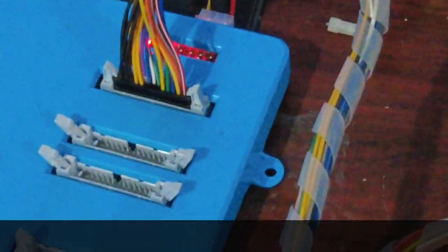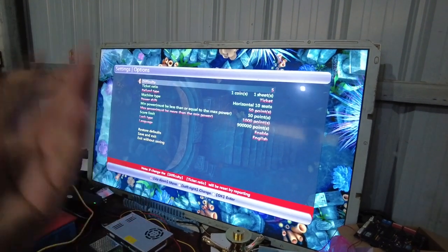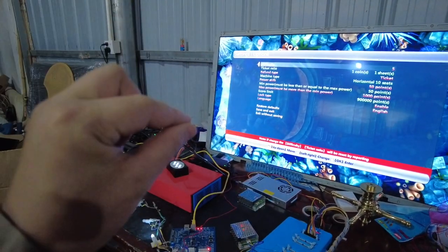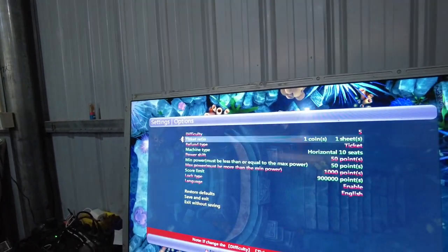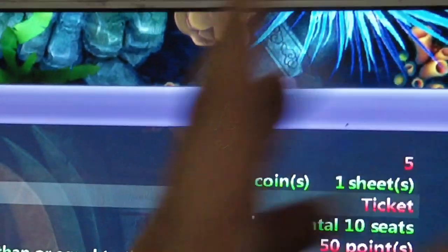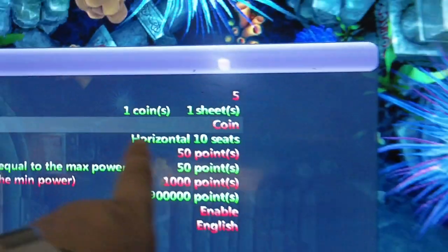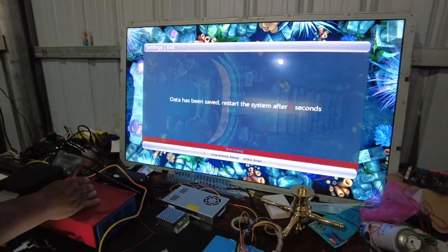Now we are already connected, so we are showing you how to print tickets again. Before, a few minutes ago, we already showed the tickets printing from the Musaku Skygo system. Now let me show you the payout mode — which option must be correct. You can see the settings of the game: at the refund type, remember the refund type must be set to 'ticket.' We already set this to ticket. Now let's change it to 'coin' to see what is going to happen.